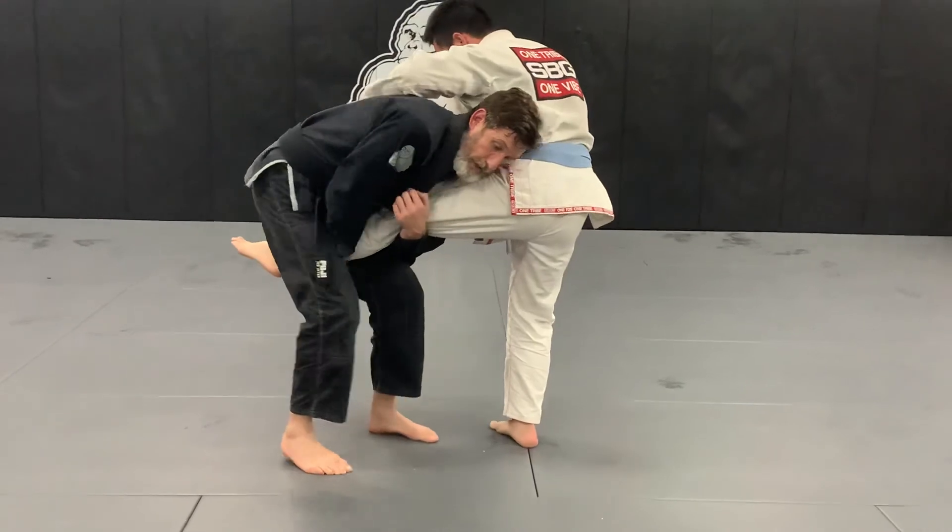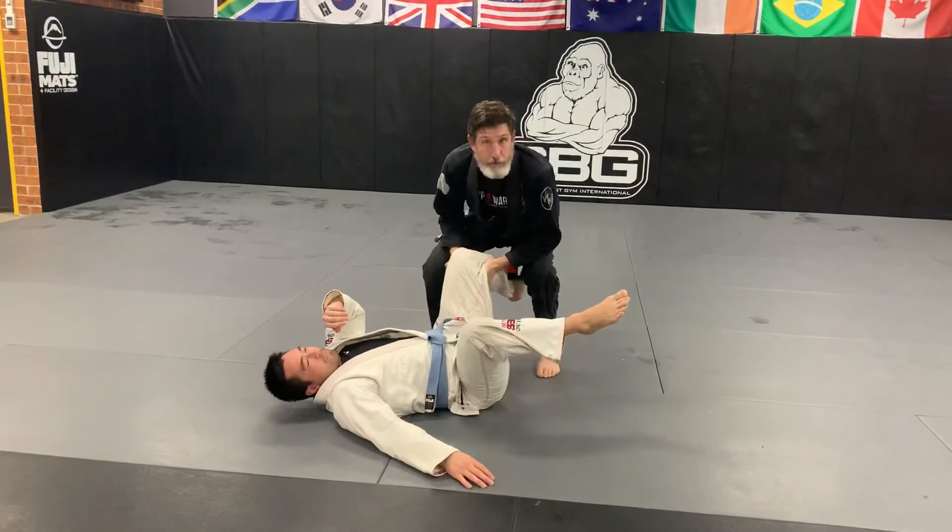dump like I'm taking my head down to try and headlock my own knee. So I step in a little bit, step out and then dump. Take him down to the single leg.